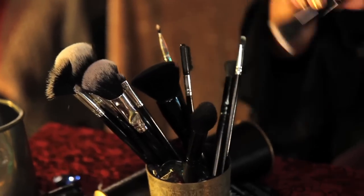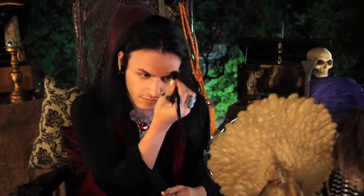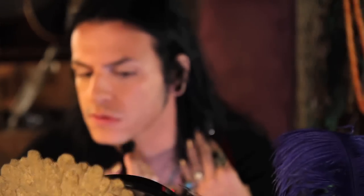Next we're going to do foundation. Taking a stippling brush, I'm using Cinema Secrets Foundation palette. I'm going to apply it to my face, starting in the middle and blending it out. Be sure to take it down your neck and on any visible skin.